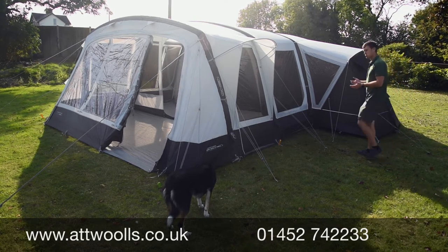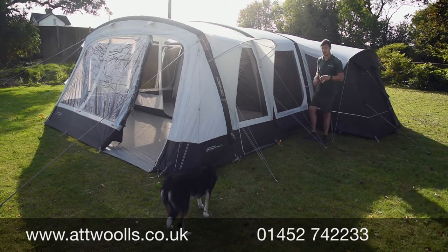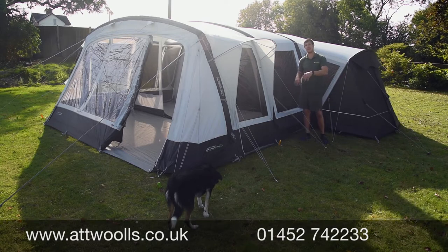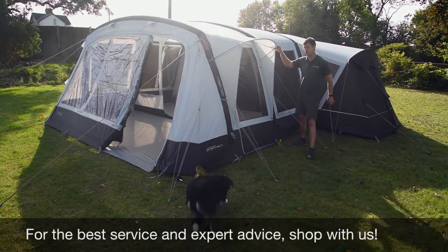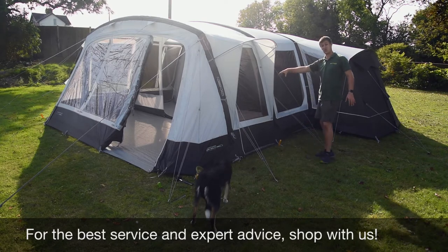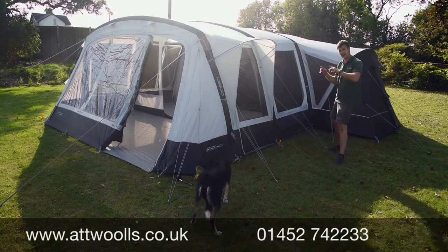It's worth mentioning that the difference between the 9 SE and the 7 SE isn't just the side pod — you've also got a little side brow pole and an additional door into the front awning area. Those are also additions they've added to the 9.